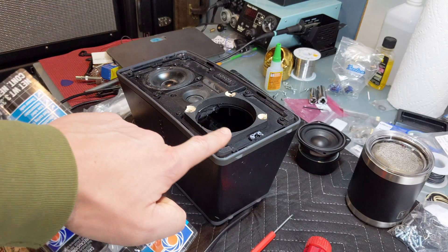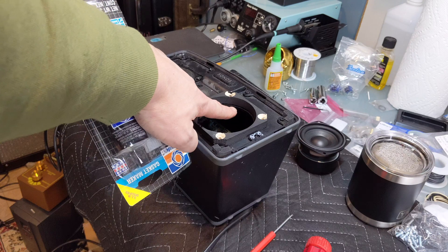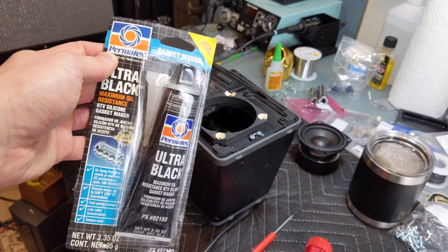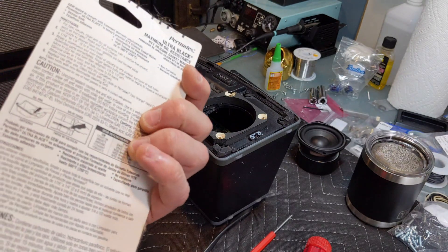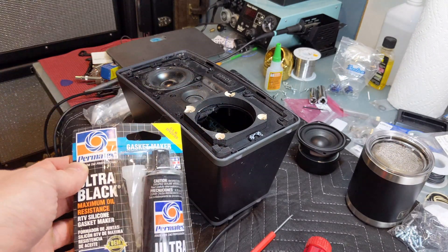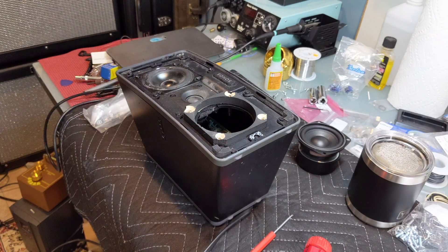My hot glue actually started to dry too quickly and created a gap in the seal. So now I'm switching over to an ultra-black RTV gasket maker. I like this stuff because, A, it's black, and B, it's safe for electronics. Some silicone will actually start eating away the electronics inside as it cures due to off-gassing — this will not.